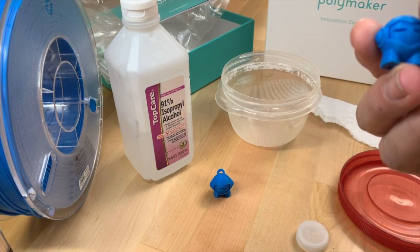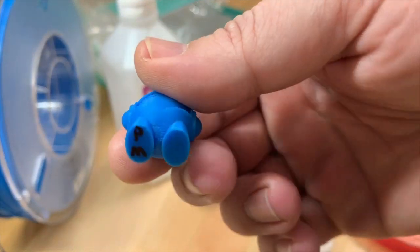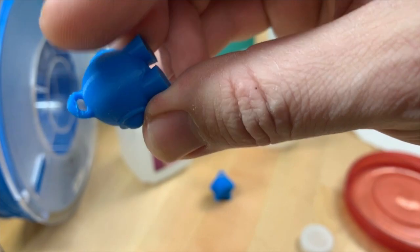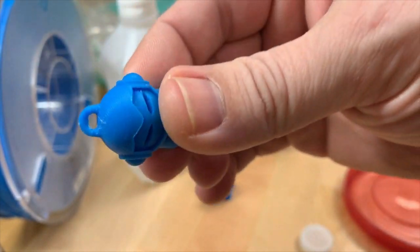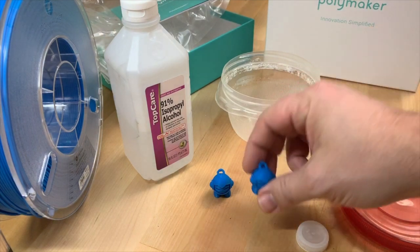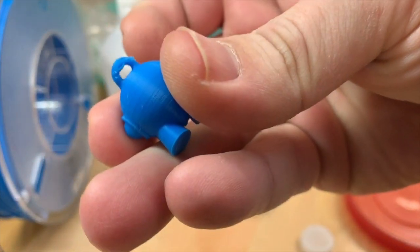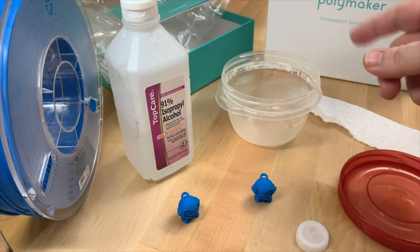We're going to put one of these in a vapor bath of rubbing alcohol. This is the print here — I have it marked. Pretty good print quality, straight out of the printer. The material prints just fine. There is some drooping up there, but that's just cooling settings. The small parts tend to droop a little bit when it prints fast. The print's fine. We're going to put that one in, and then the other one is just going to stay out as a reference. Very similar print result — probably has a little drooping there as well from the cooling.